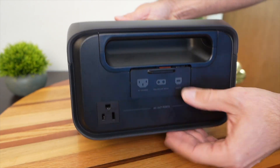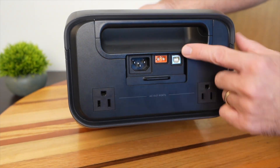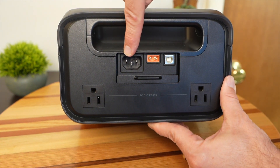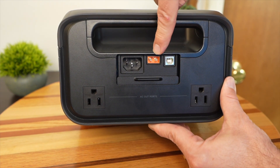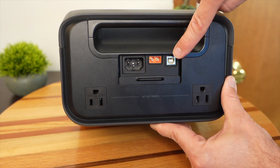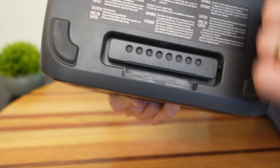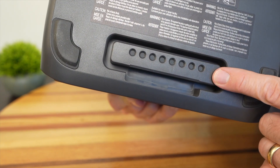In the back there's a little door you can slide down — this is the input and communication section. Here's where the wall AC goes in, solar or car charger input, and this port right here is used for the UPS feature. On the bottom there's a cover you can take off, and this is where it connects to the extra battery.